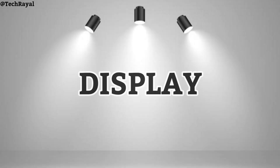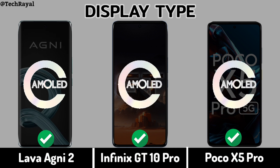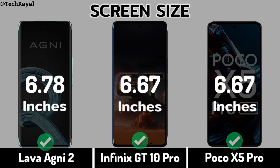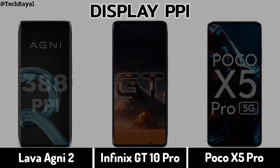Display: Display Type, Screen Size, Display Resolution, Display PPI.